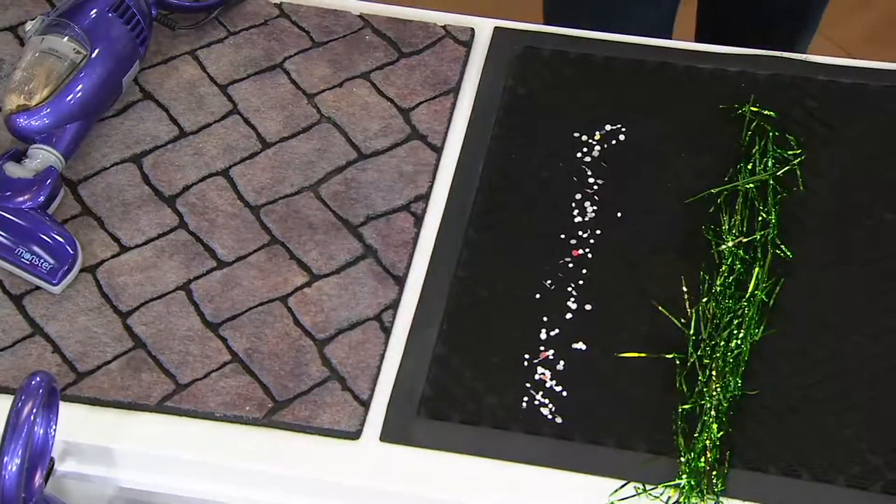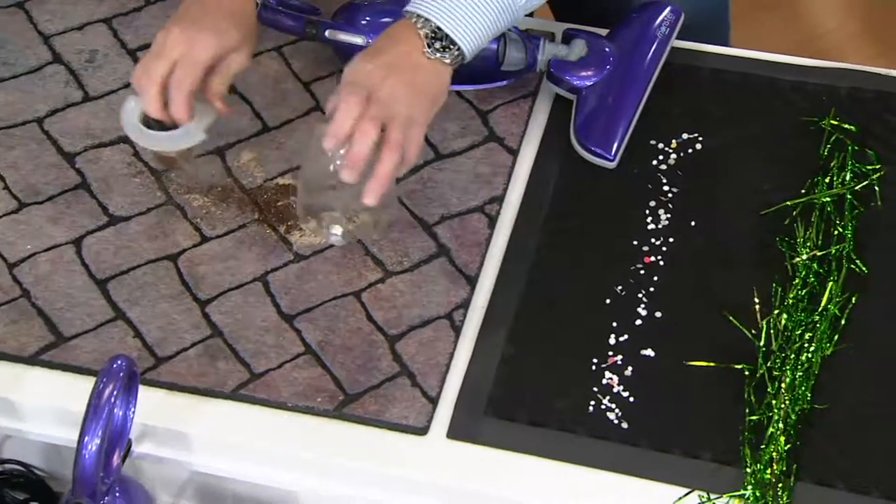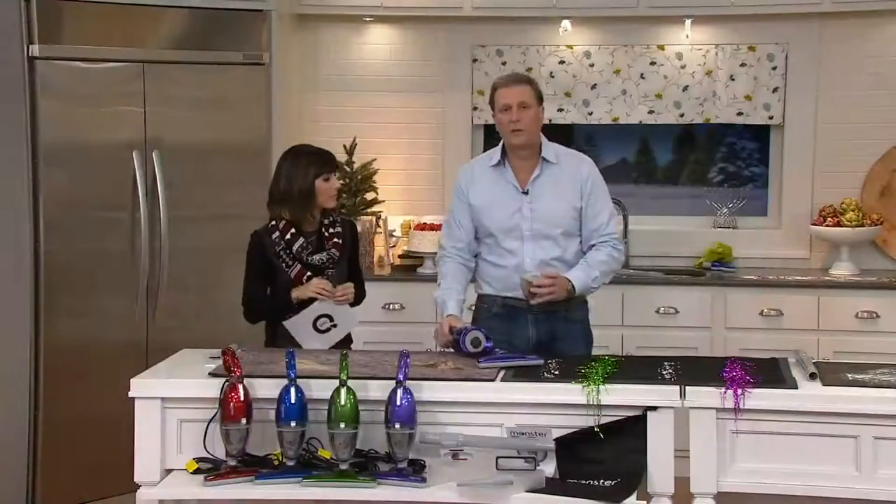$40. Two easy payments of $19.99. Just choose the purple, the green, the blue, or the red, and you'll get all the attachments. It makes a great gift for somebody, but you can also get your own home prepped with it. It's the one you're going to use every day.